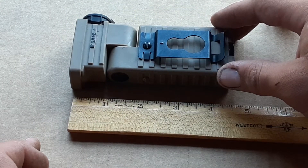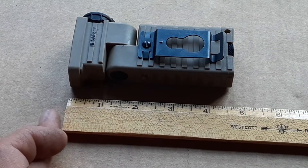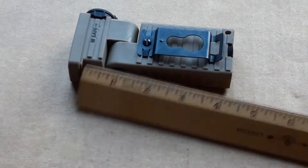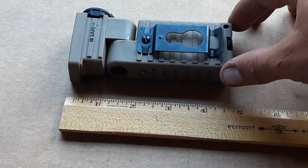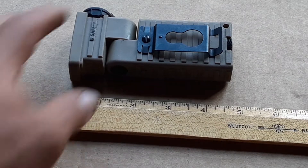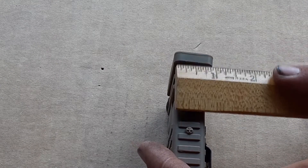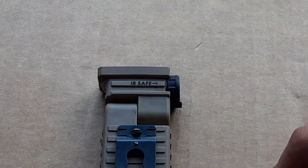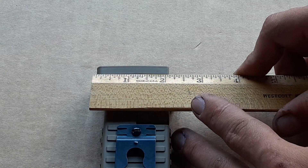To start off, we are just about 4 inches — or 4 centimeters, not sure — in length. And at its widest point it is 1, and width-wise it is 2 and a half. So that's the dimensions for this.